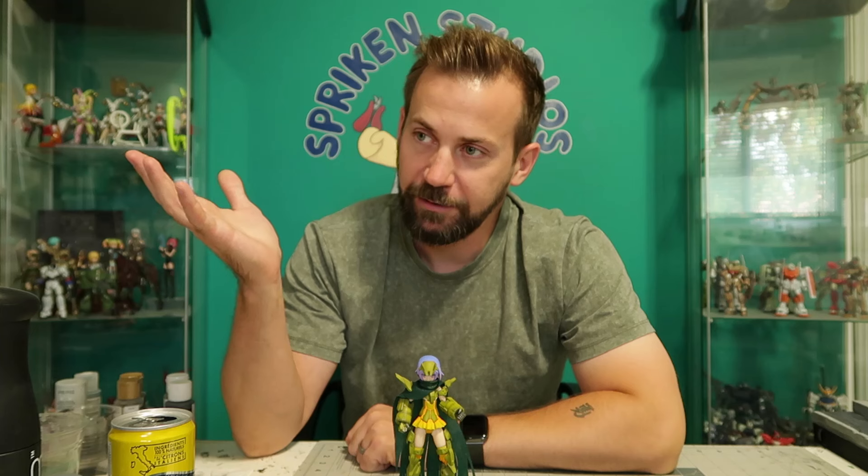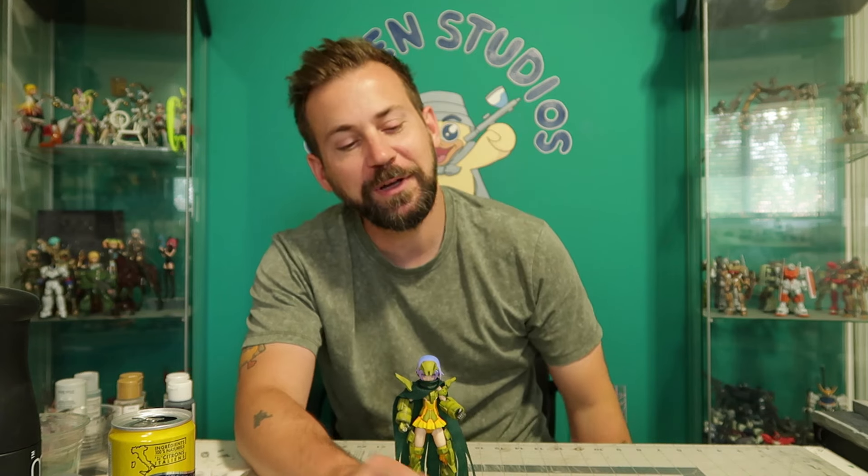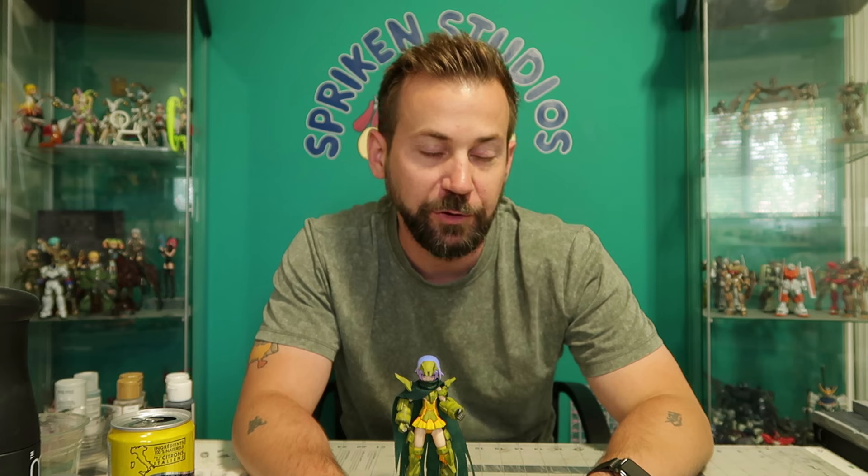My old Spriggan Studios Twitter from many many years ago got slammed with all kinds of bots and got hacked, so I deleted it. We've got a brand new fresh Twitter account that you can also message me on or follow me there and link what you want me to show. Basically anywhere you can find me online, you can send me your musume.